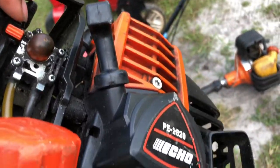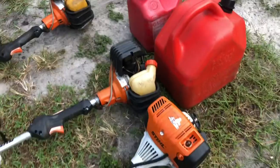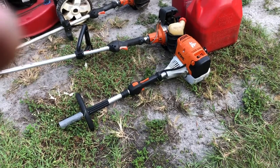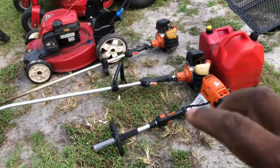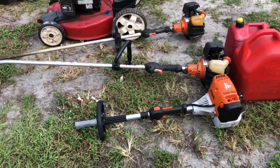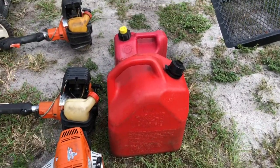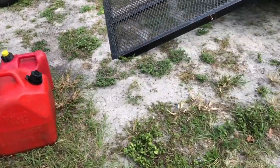With that being said, I have the PE 26. The new addition to the family is the Stihl 91R attachment series combi system. I forgot to get out the attachments, but I do have hedger attachments, a pole saw, and a string trimmer attachment for this one.